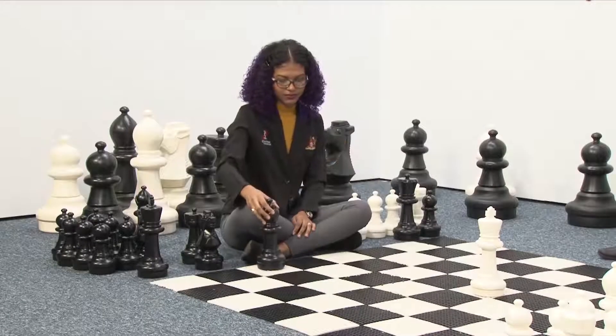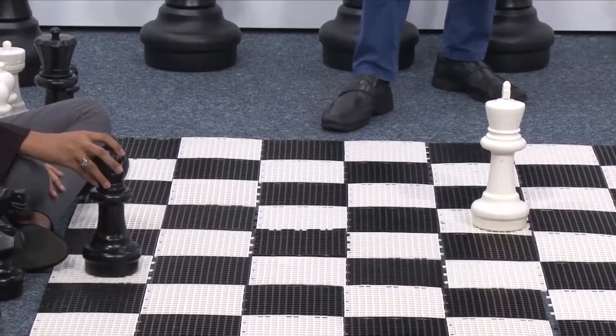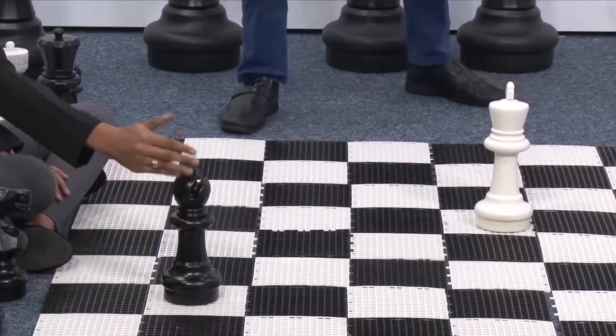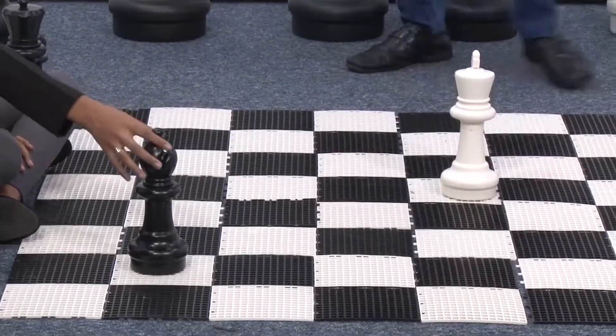Let's go to another piece — this time we're coming with the bishop. If we line up the bishop with the king, it is check. Checking the king is actually very easy. You can see how the bishop is in diagonal, lined up with the king, so that is check.